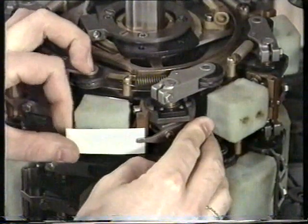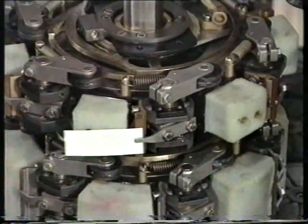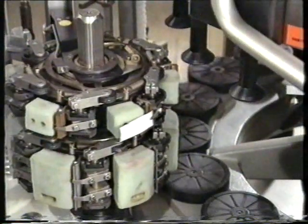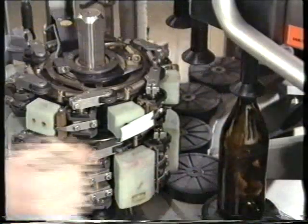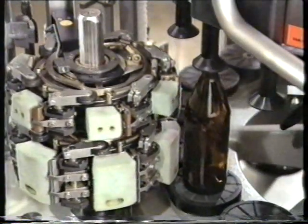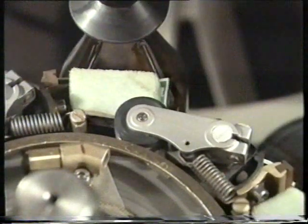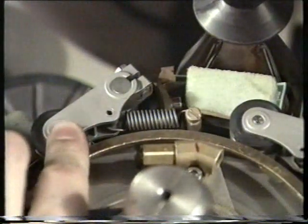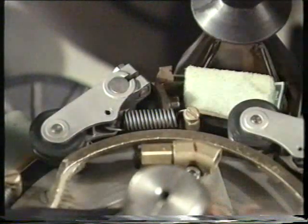The timing of the opening of the fingers is set just like on the body gripper cylinder. For shoulder labels, pay absolute attention to the secure position of the label when the fingers are open. The rule that one-third of the label surface must be pressed on before opening is true here as well.